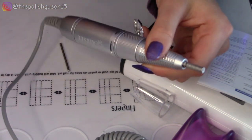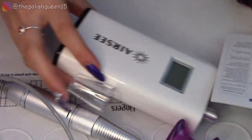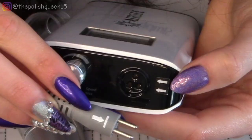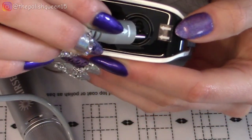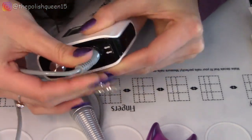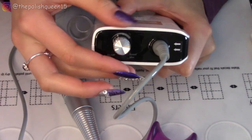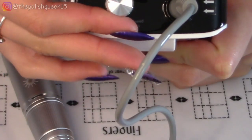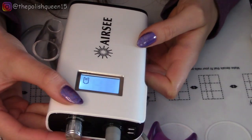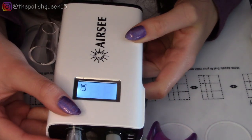Now let's see about charging this — I'm not sure if this has any charge yet. There are a couple arrows here and an arrow on here, so I think it goes like that. Let me switch this on and see if anything happens. The screen turned on — it looks like it has maybe half battery.